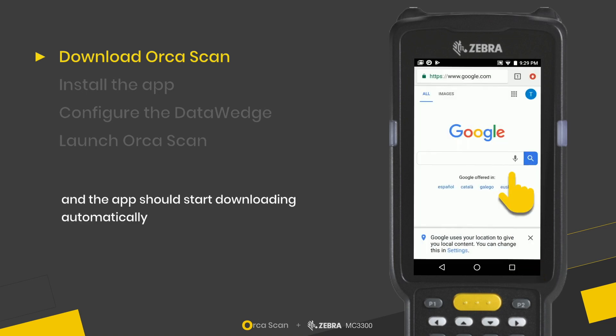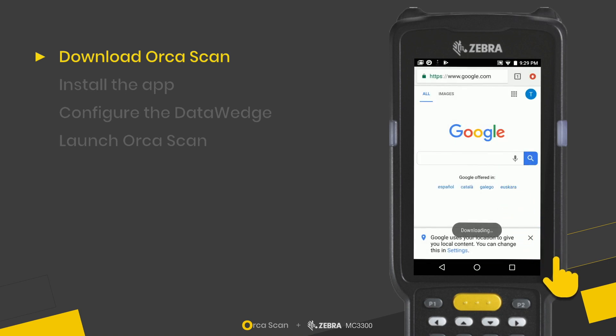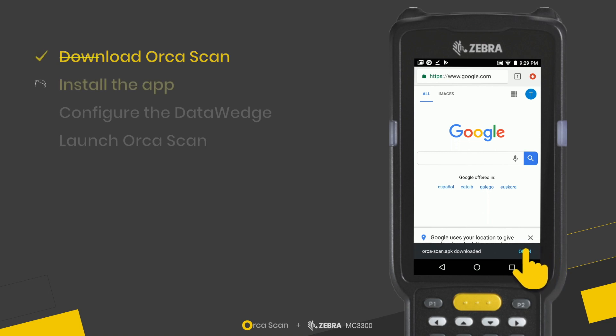The app should start downloading automatically. That's the notification confirming it has downloaded.